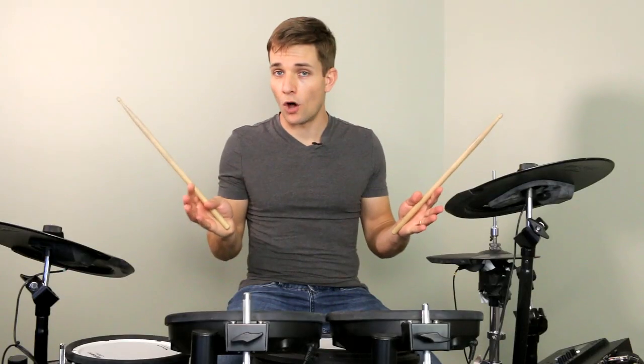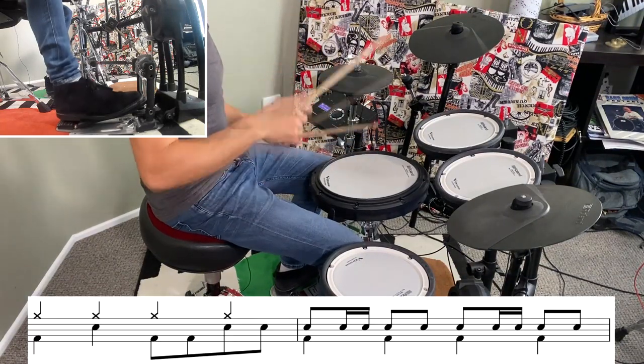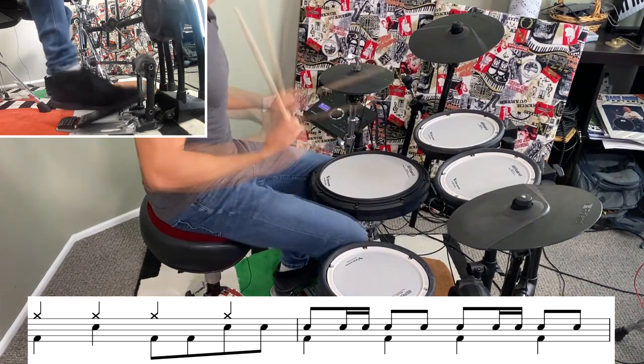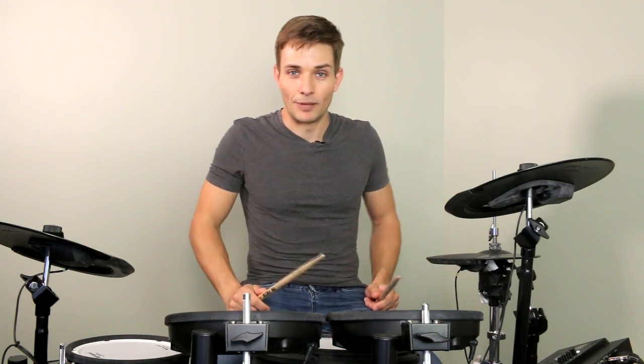So that takes care of the whole verse except for the fill right before the chorus. From that fill it's into the chorus, and we're playing a beat that we've already played and the fills stay just the same as well.